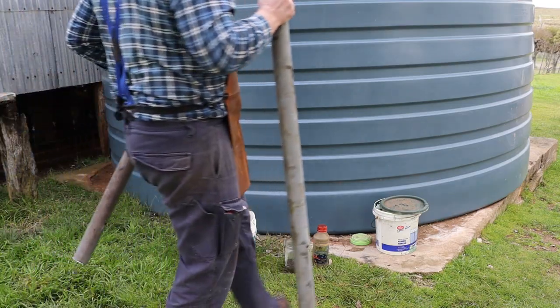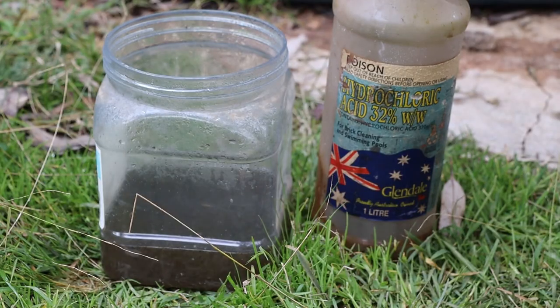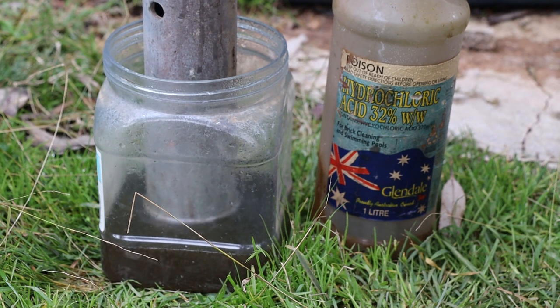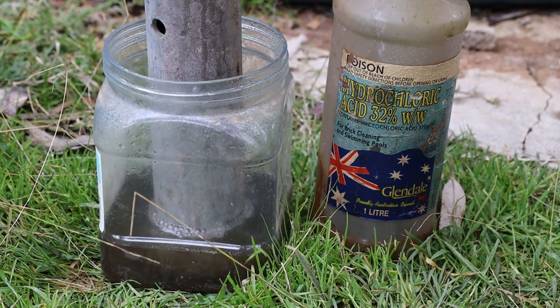These pipes are coated with zinc which is hard to weld through and really bad for your lungs if you breathe the fumes. So I'll remove the zinc from the ends of the tubes by dipping them in this hydrochloric acid. The zinc is very reactive to the acid but the steel pipe needs multiple hours of exposure before it gets affected.